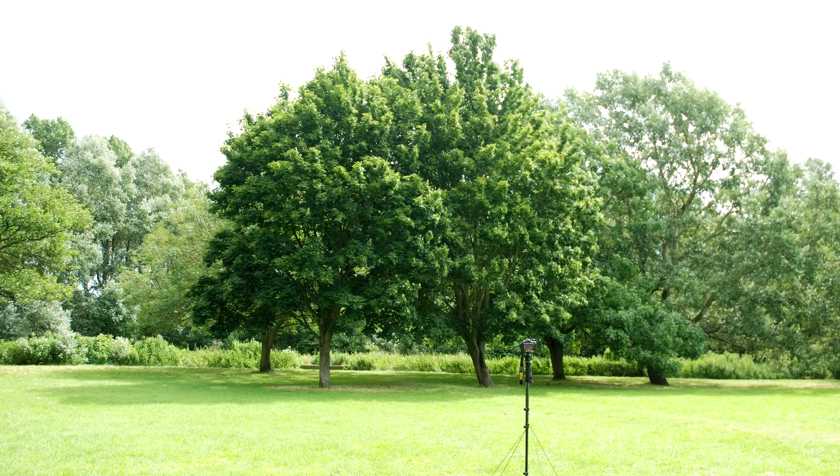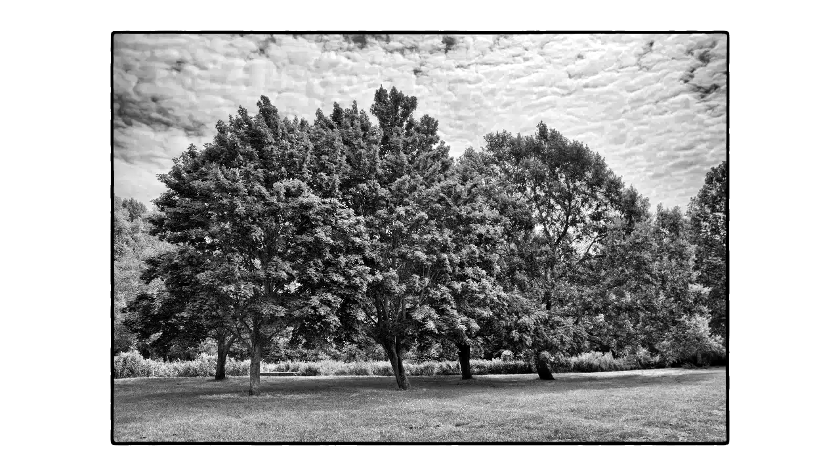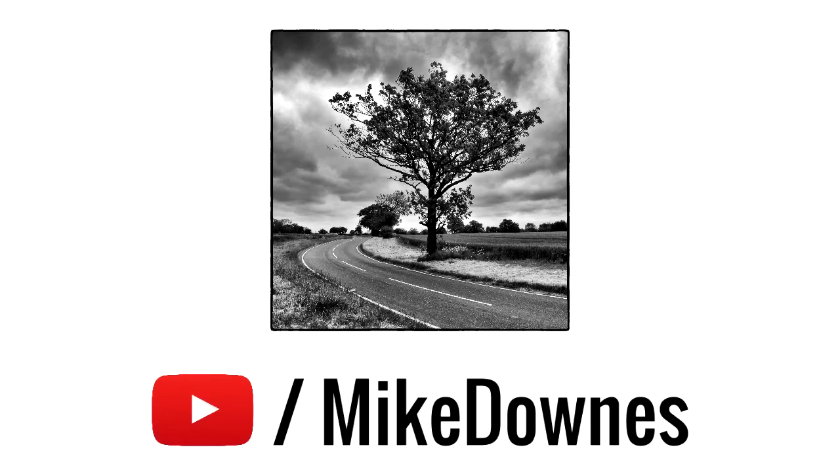Now we're all set up, we can concentrate on taking a black and white photograph. And there we go. If you want to see more then look out for my logo and my name.